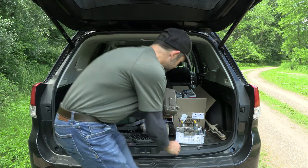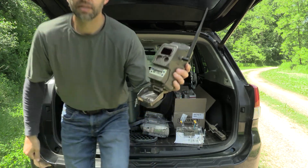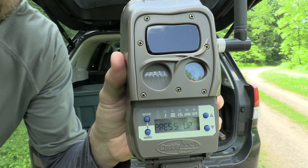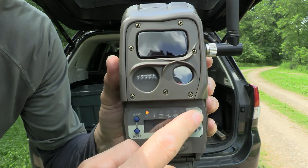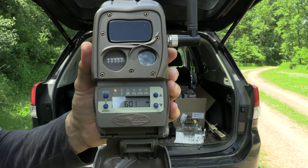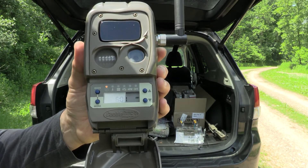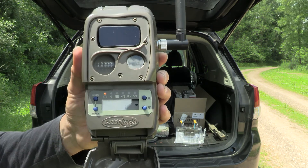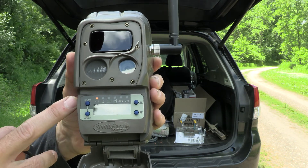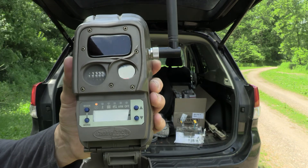Once we have the batteries in, the camera is going to automatically come on and it's going to say press up. So I'm going to hit the up arrow. The first thing I do before anything else is update the firmware. All of my current cameras are on the most up-to-date firmware, which is 8.3. We need to make sure this camera is on that firmware, otherwise it will not be able to communicate with the other cameras in my system.